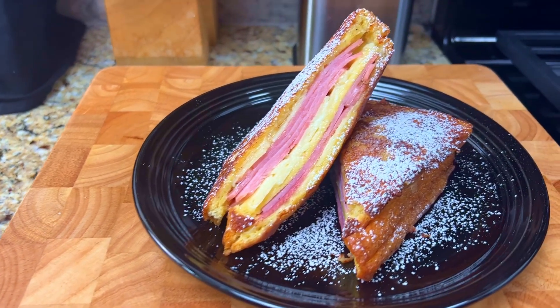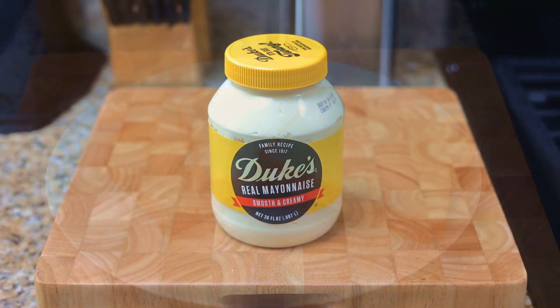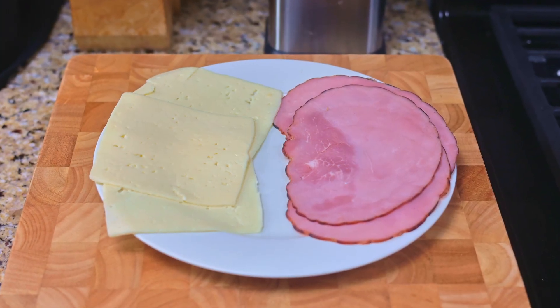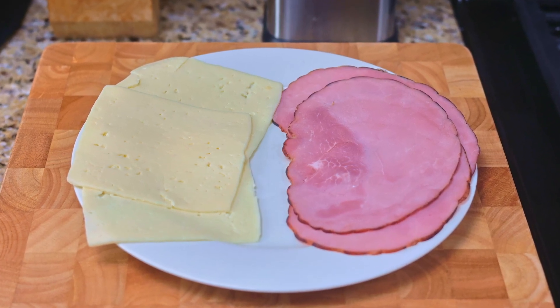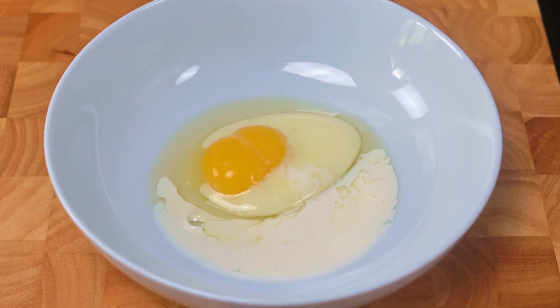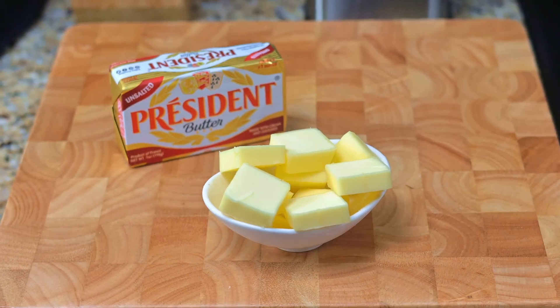Our mise en place for today's recipe is three slices of brioche bread, a tablespoon of mayonnaise, three slices of Gruyere cheese or Swiss cheese — and we'll use Havarti cheese today — three slices of sweet ham, one egg, an ounce of milk, a pinch of salt and a pinch of cinnamon, and two tablespoons of butter.